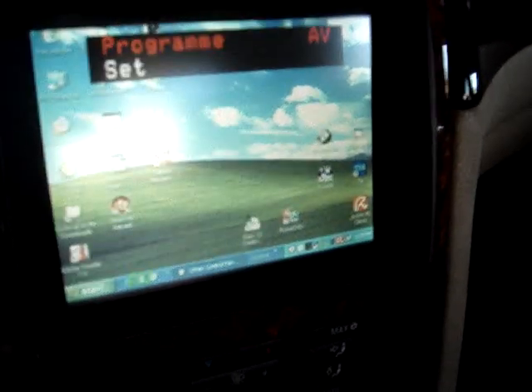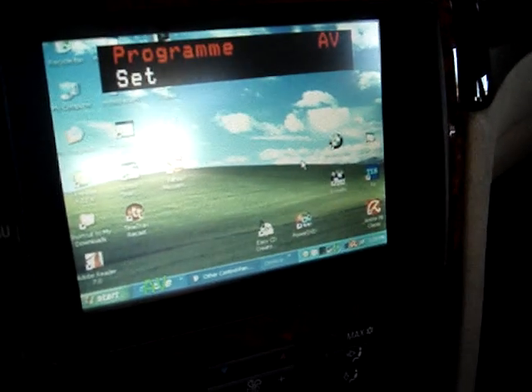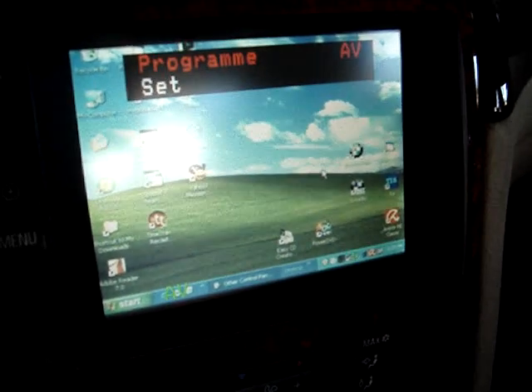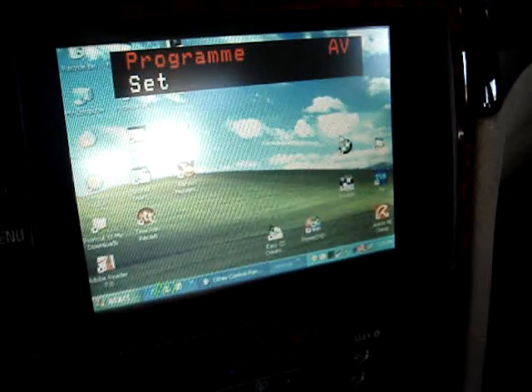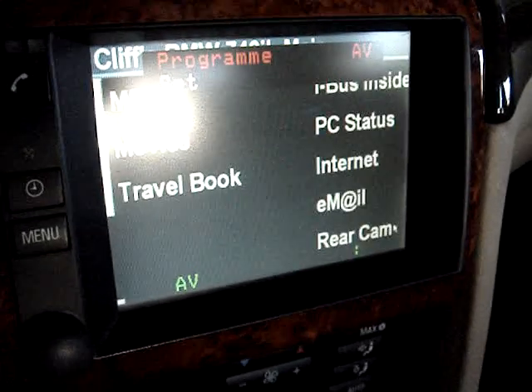This is just a demo of the CarX software that I'm testing on my Mark II 4x3 navigation retrofit, 96740IL. This software usually works better on 16x9 applications.